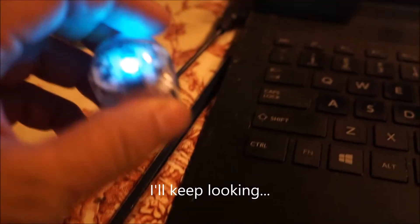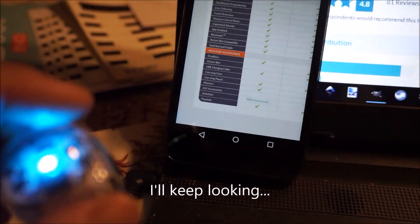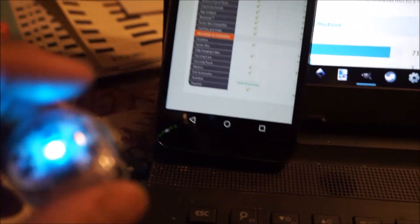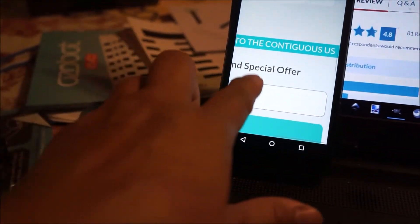That's good to know. So the whole point is we're not going to use the Bit with the app — we're only going to use it for the color language, the Ozoblockly programming, and the line following. I thought there was also an update to this one. I see there's a messaging capability and I'm going to ask them.